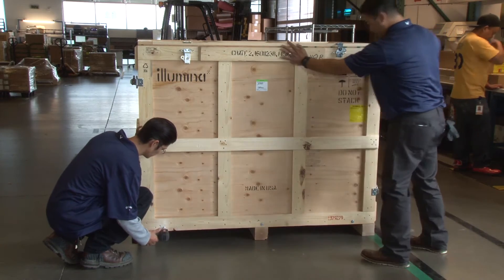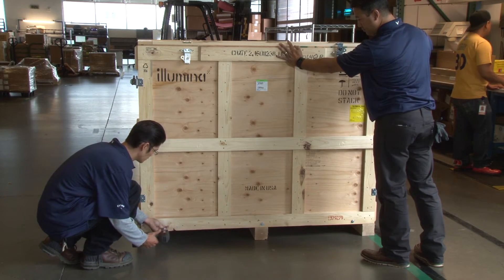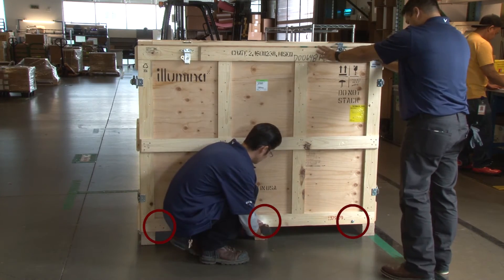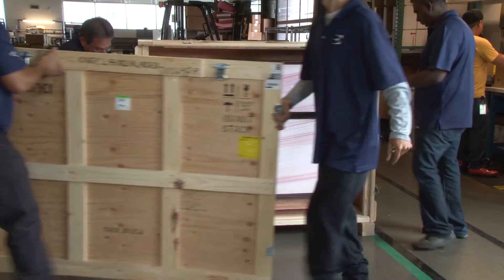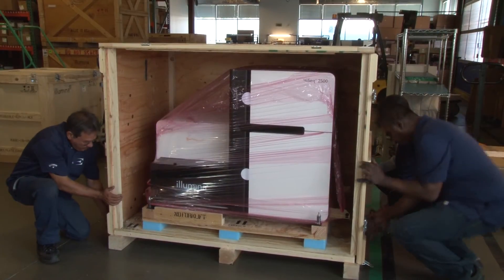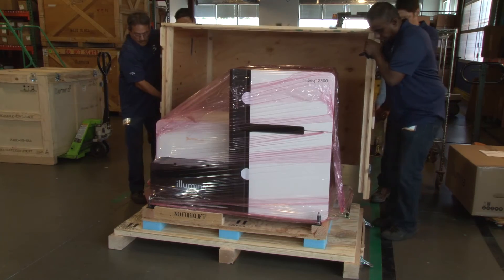To begin uncrating the HiSeq instrument, using a socket wrench, first remove the three bolts. Next, remove the front panel of the crate. Unlatch and remove the remaining top panels of the crate from the base.